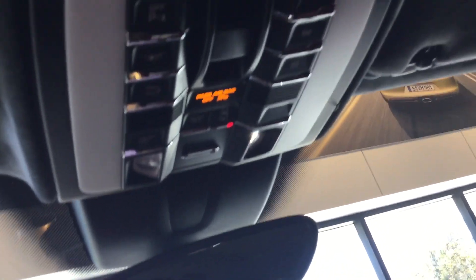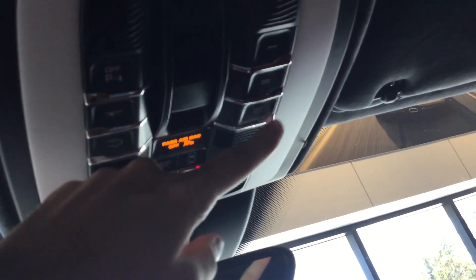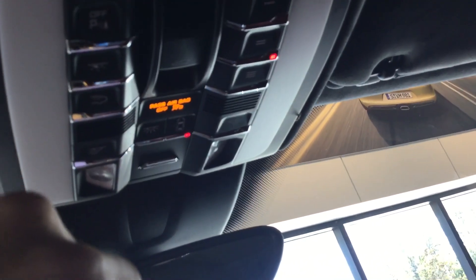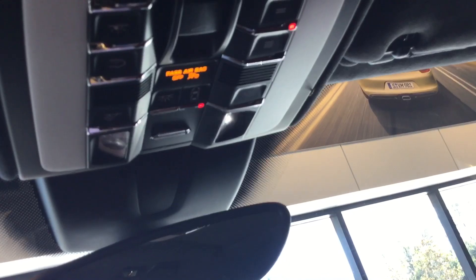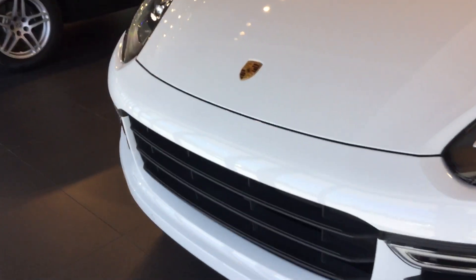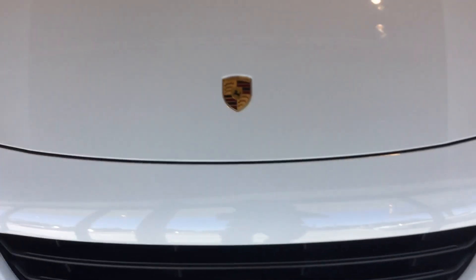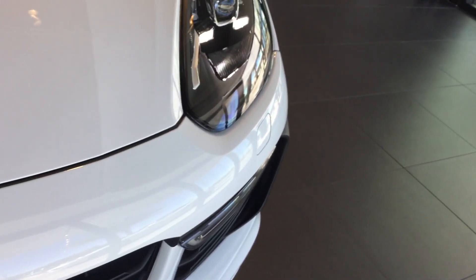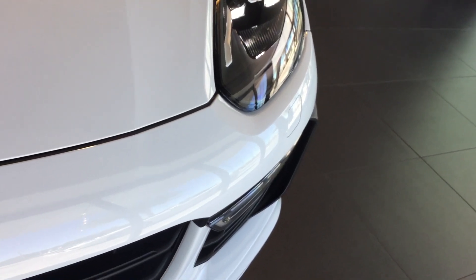Now, if you already have a code programmed, make sure not to do the reset step. Next, choose the button you want to assign the garage door to and press it. The LED will start flashing slowly, letting you know the car is ready to receive a code. With the car still in accessory mode, come up to the front of the vehicle with your garage door clicker and press and hold the button toward the front bumper of the car.